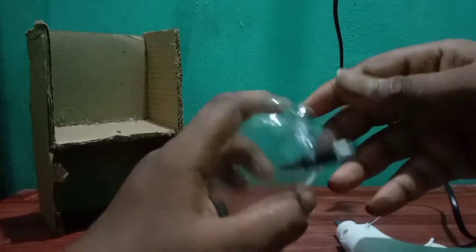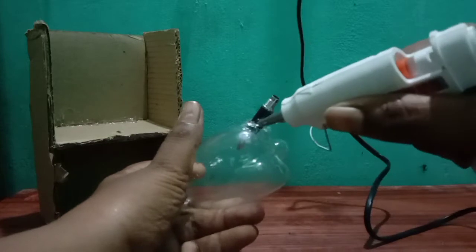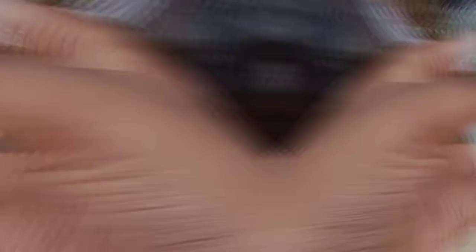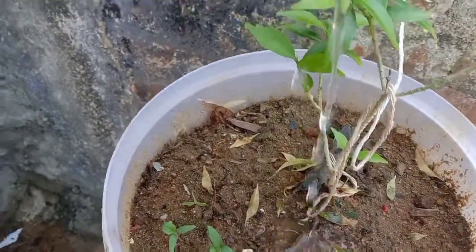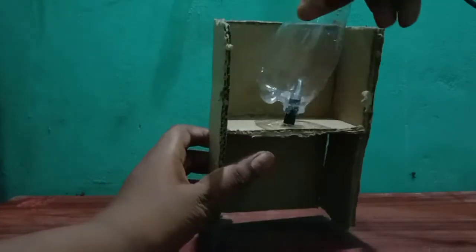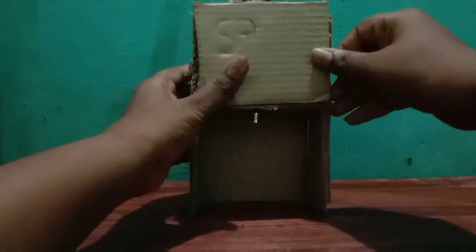Put the straw and the hard glue gun on the bottom of the bag. Put the light on the bottom of the bag. Put the water on the bottom of the bag. Put the straw in the bag. Now we will put glue on this front.